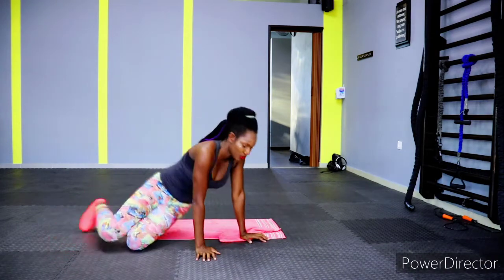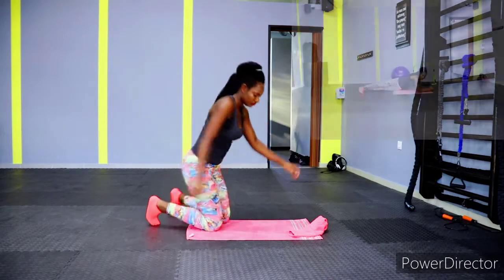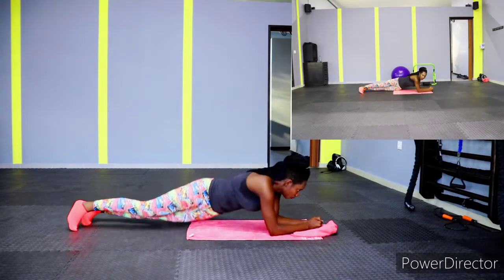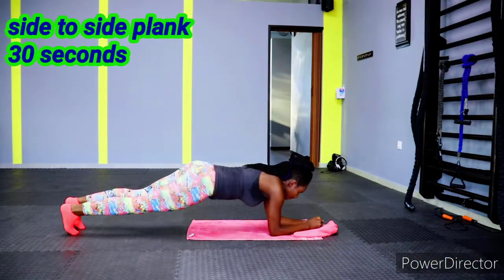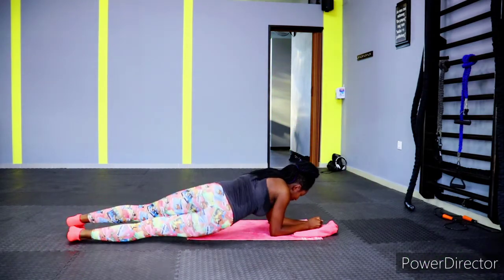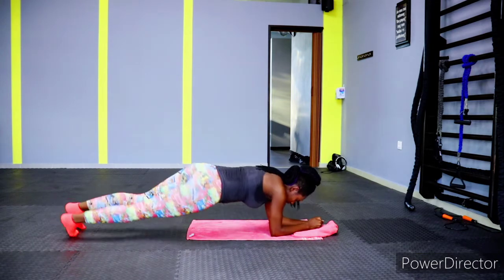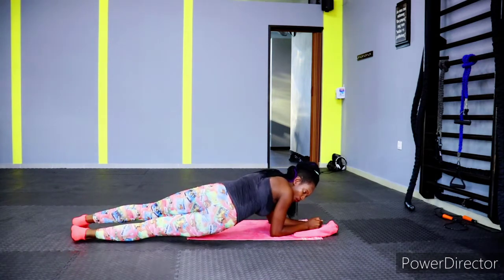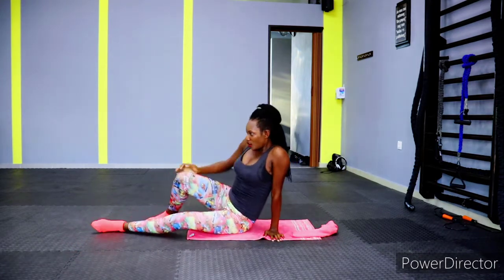Get ready for side-to-side planks. Let's work the core muscle — we all know that planks are a very good exercise. We're working the obliques, working our core in general — all the muscles in the mid region and sides. For the ladies that love the hourglass shape, this is a very good one for a slimmer waist.